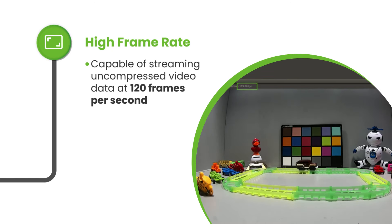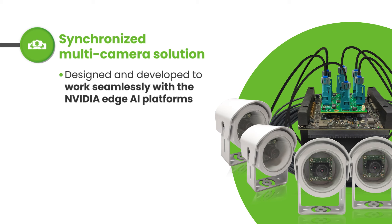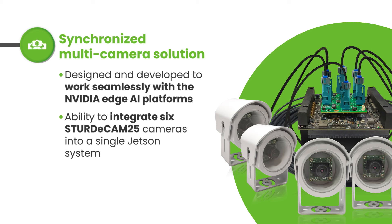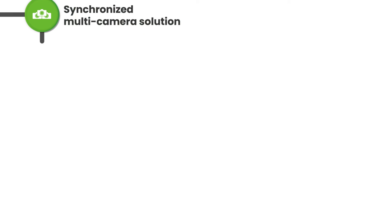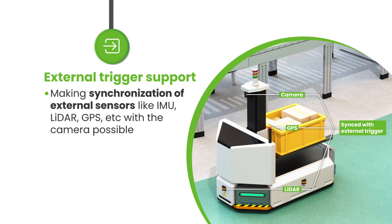SturdyCam 25 also comes with the GMSL2 interface, making it possible to reliably transmit video data using coaxial cables up to a distance of 15 meters with very low latency. Further, this camera is capable of streaming uncompressed video data at 120 frames per second.